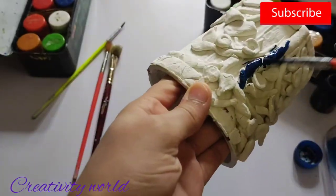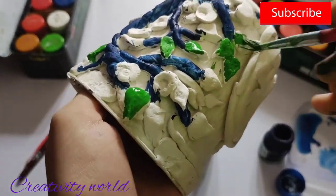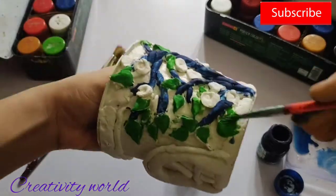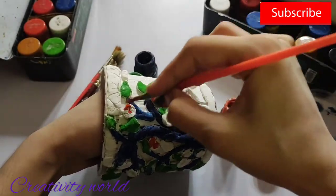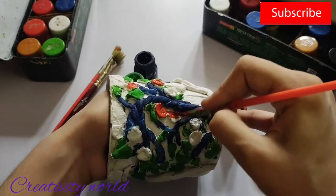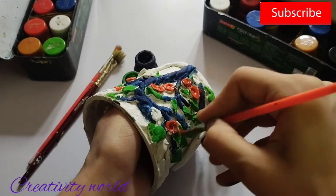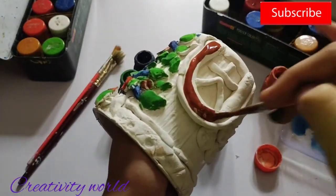It's dried now. It's time to fill the colors. For the tree I'm taking Persian blue color, for the leaves taking green color — these are poster colors I'm using — and for the apples I'm using orange color. I want to create a pine tree, that's why I have created the branches of the tree in Persian blue color.